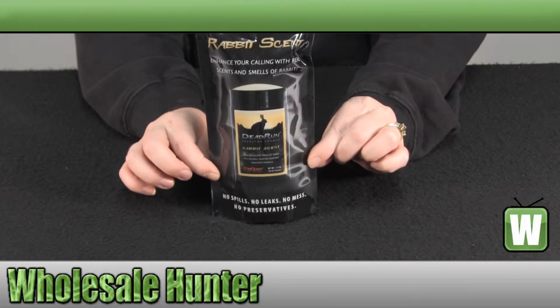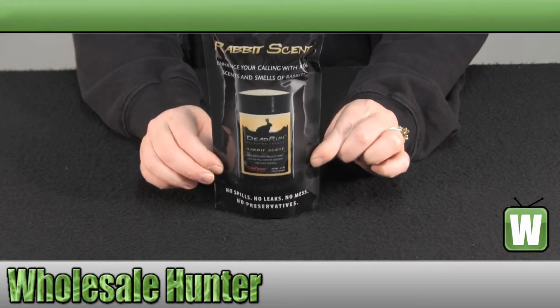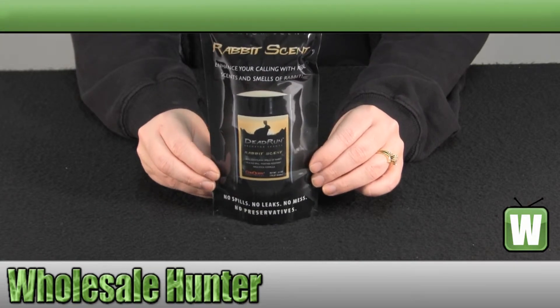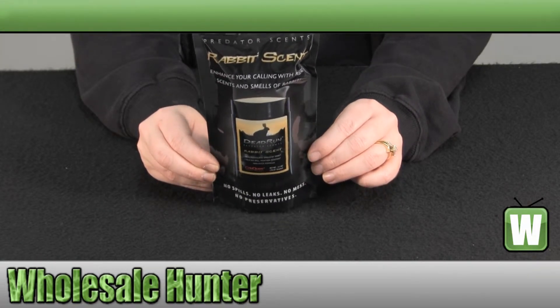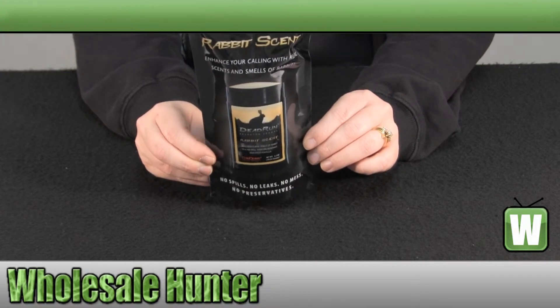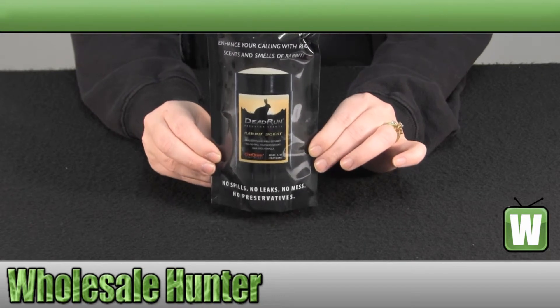It is a wax-based stick which is 100% unpreserved rabbit scent. You can apply it to your rocks, brush, blinds, or anything that you're hunting. It comes in a resealable bag when it's not in use.